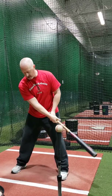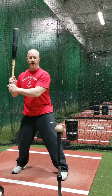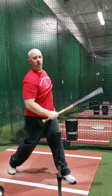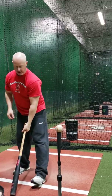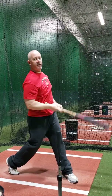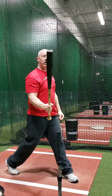What I do is I just kind of go three quarters — half speed, three quarters — and really try to feel myself stay strong with that top hand all the way through. Notice I'm not really releasing the barrel; I'm trying to control it all the way through contact, so I can really feel that back side get through and feel myself stay strong in controlling that barrel.